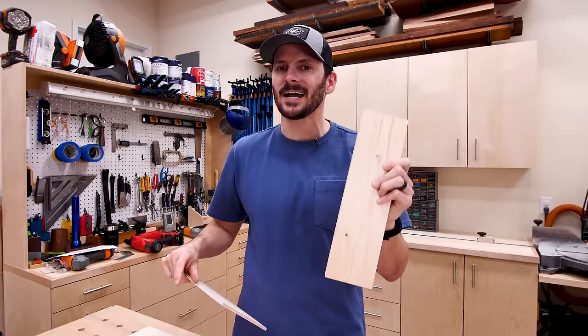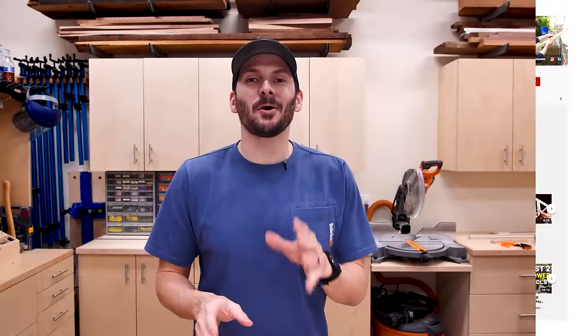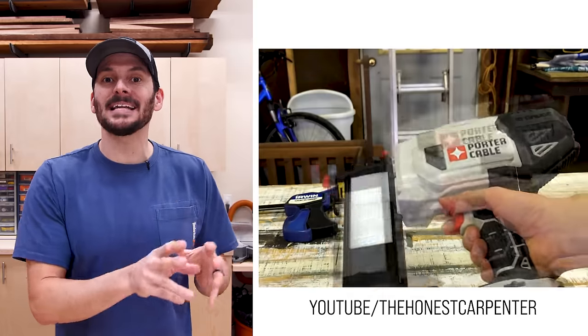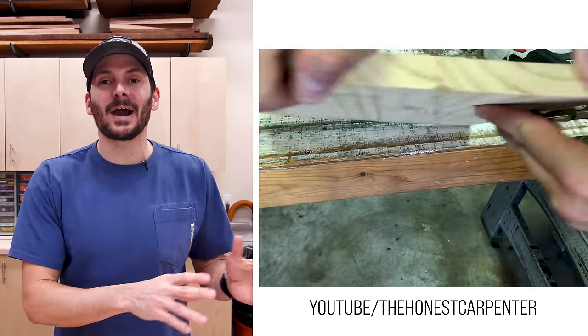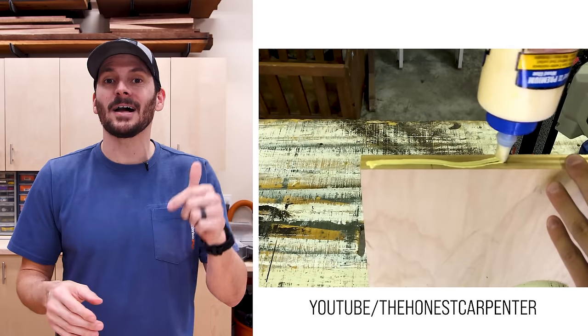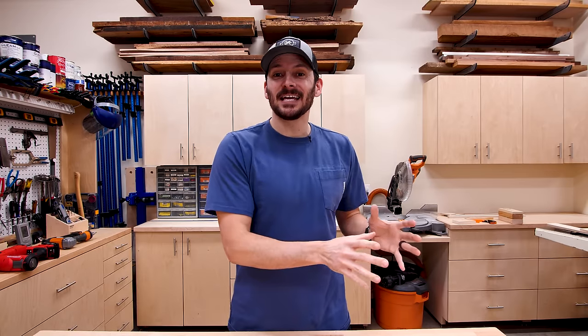Before I jump into the next tip, I want to give a shout out to The Honest Carpenter. He has a video on nine mistakes for brad nailers — I found it after I had already scripted this whole thing. I watched it and it's got some great tips. I'll have a link to it below. Now that we have the right gauge nail and the right length nail, we're in the clear, right? Not so fast.